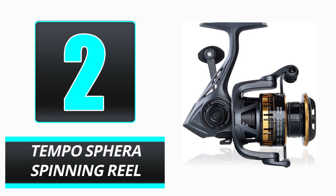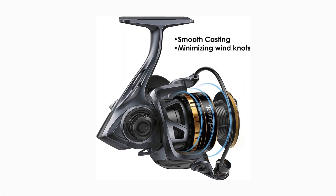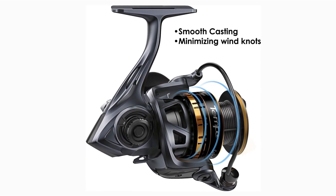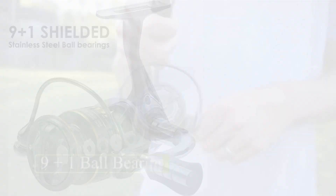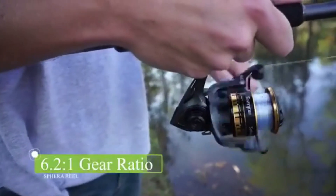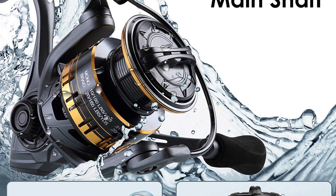Number 2: Temposphera Spinning Reel. At number 2 on our list is the Temposphera Spinning Reel, which dives deep to maximize productivity. The fantastic design and lightweight construction provide a potent fishing experience. If you enjoy spending an entire day outside near water catching fish, this is one of the most important items you need. The Temposphera Spinning Reel is equipped with features that enhance the fishing experience and is utilized by high-performance fishermen to cast the reel accurately.